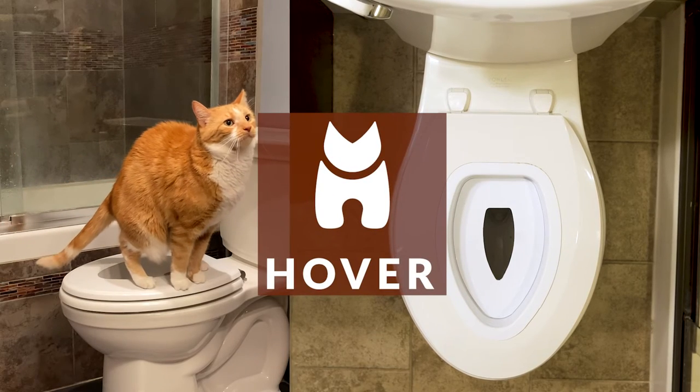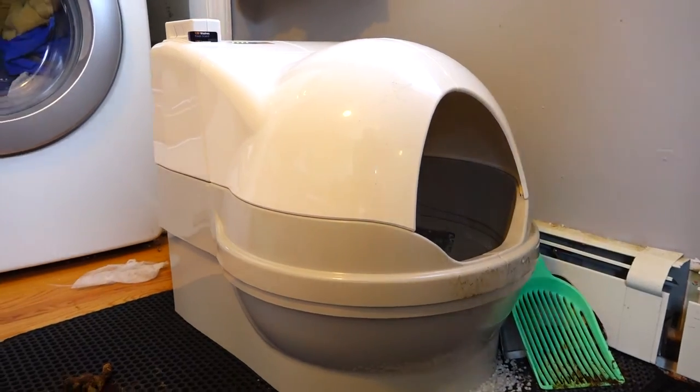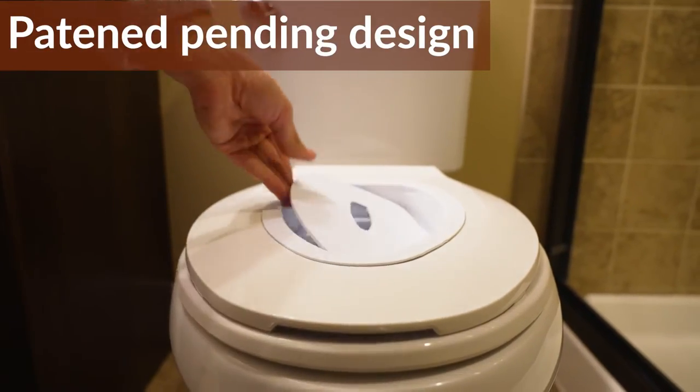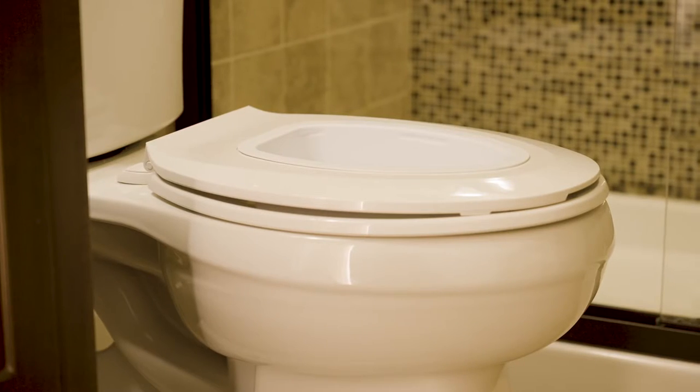The Hover Cat Seat End Training System is a simple four-step process to wean your cats away from using litter boxes. Our patent-pending design and reusable utility process will toilet train your cats in one month. Here's how it works.